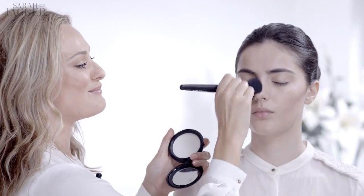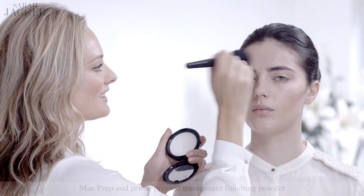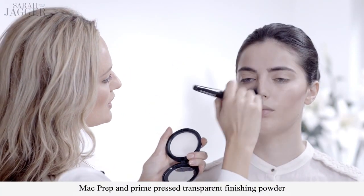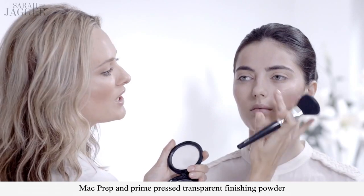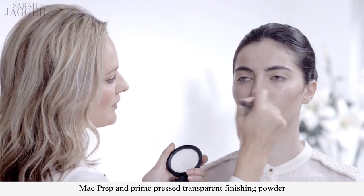I only put powder where it's needed and this one is completely translucent. I'm just putting it over the T-zone. I don't want to get rid of any of this amazing shine on the sides of the face, so just keep it down the center of the face where shine can start to look a bit sweaty.